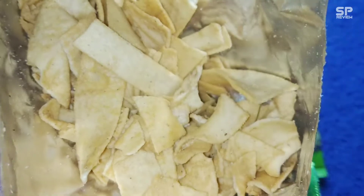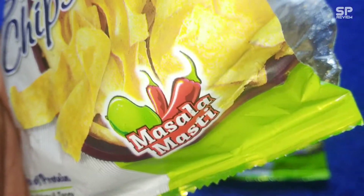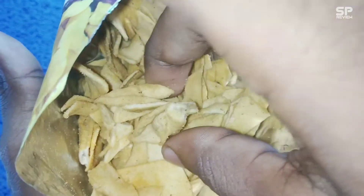This one is super crunchy and super tasty with so many masala-type flavors — sour is there, salt is there, and a little bit of sweet is there. It's like a fried flour chips with some sour and salty masala mix.